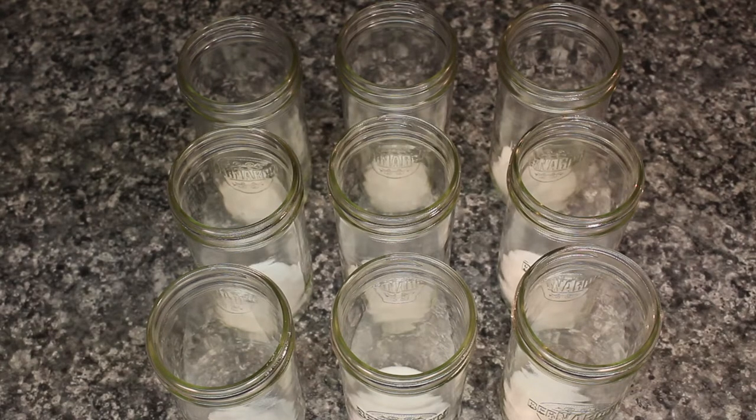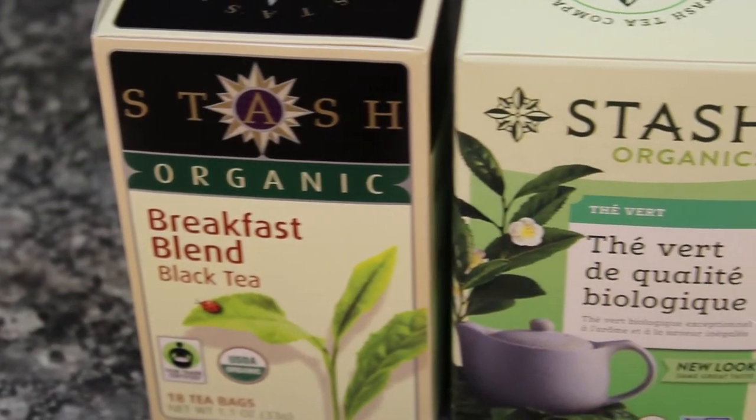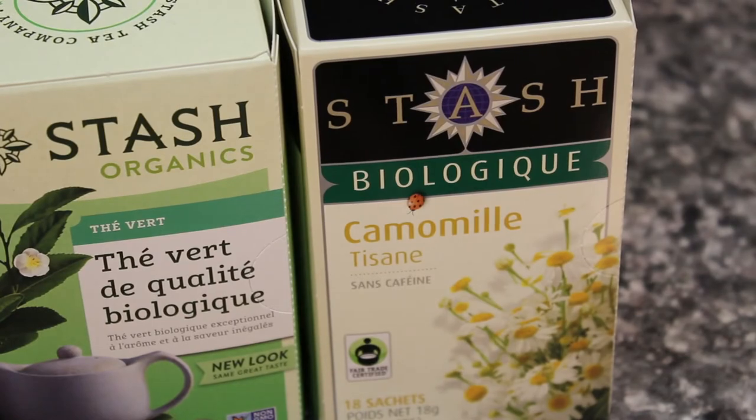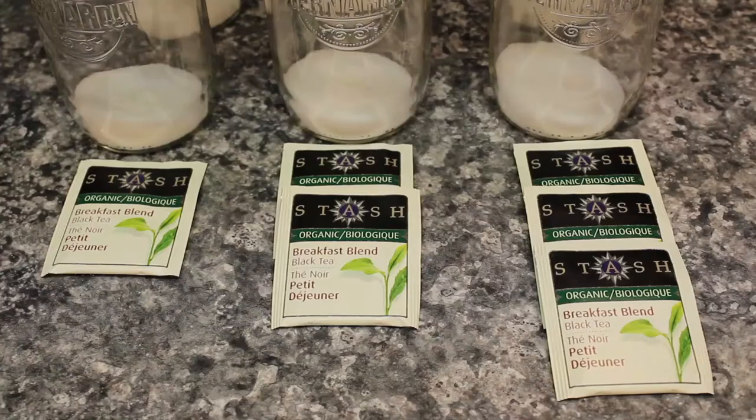The three I'm using are the favorite — black tea — the other favorite — green tea — and a wild card: herbal tea. In this case, I'm going to try chamomile. All three are organic, cost the same, and are made by the same company that didn't sponsor this video, although they're welcome to.